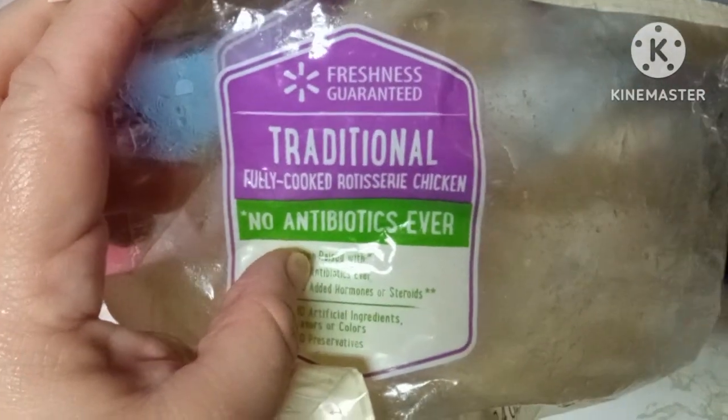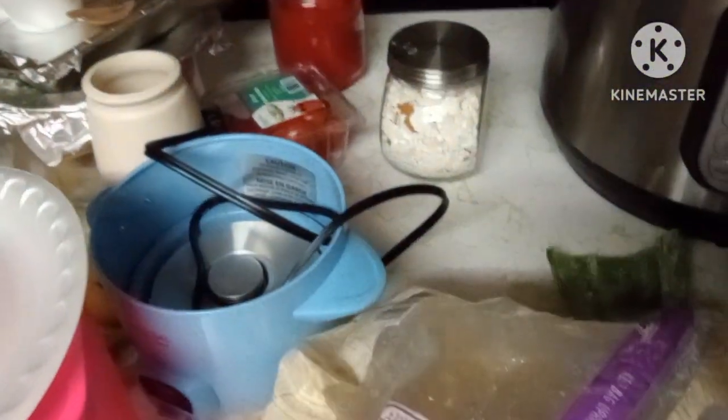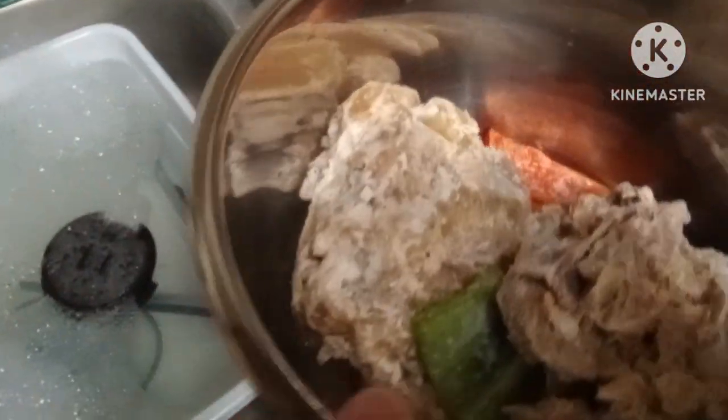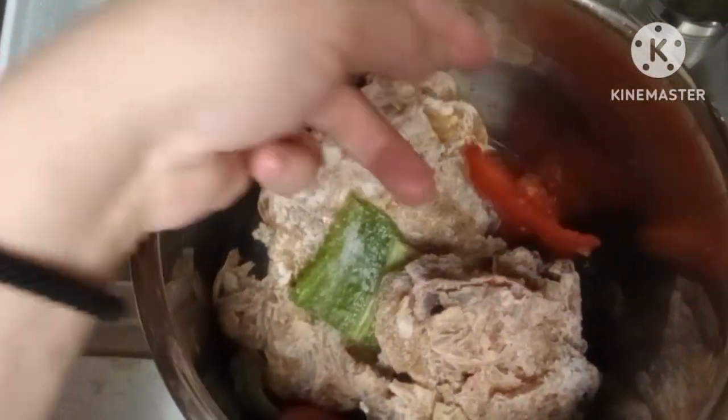I'm making chicken stock using rotisserie chickens. I buy them, sometimes on markdown, and after eating I take the meat off the bones. I have the carcasses here — I freeze them and then use them for stock.